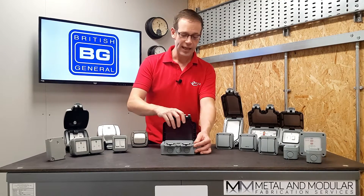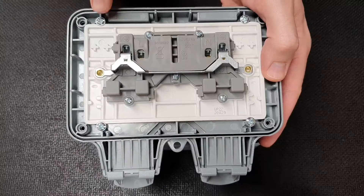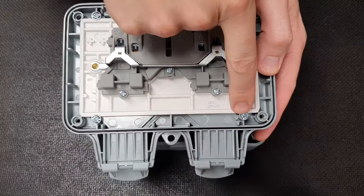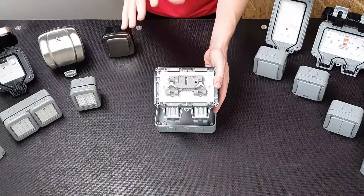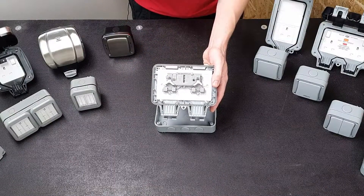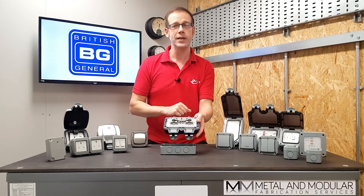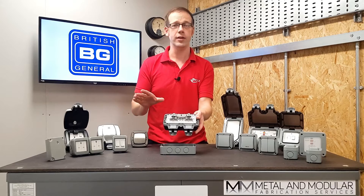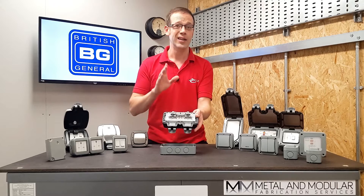Flipping it over, you can see it's literally a socket held in place by four screws, meaning that if the socket ever gets damaged it can easily be replaced with a standard socket from the relevant BG range without replacing the entire unit. You could even replace it with something completely different like a four-gang switch, or because it's compatible with the BG Euro Module range, the possibilities are pretty much endless.